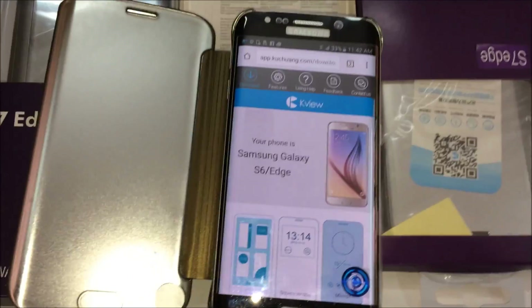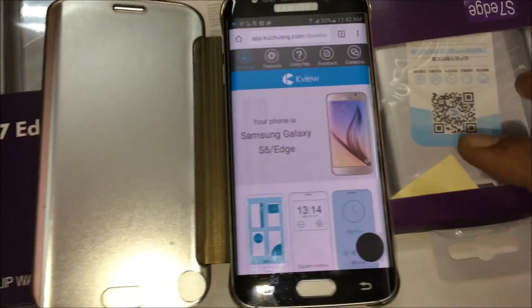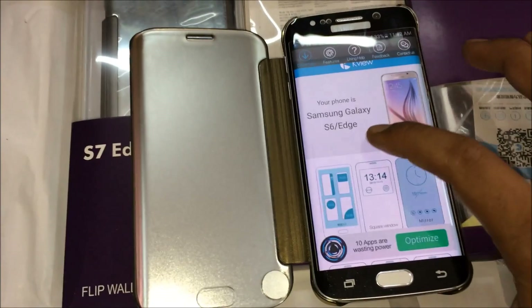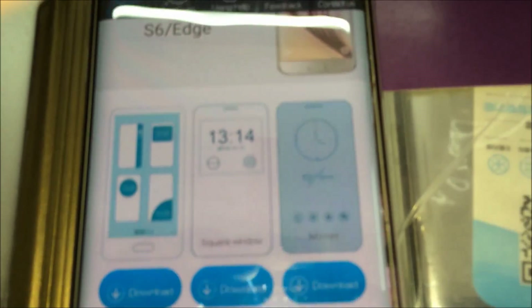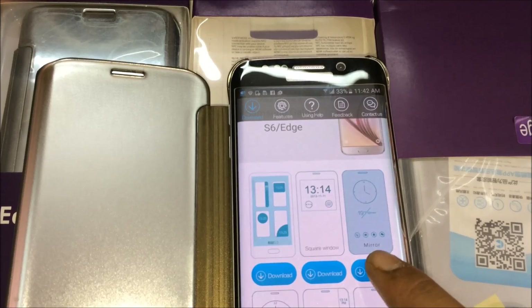Here we got an application — it detects the phone as well. After that we have to select the themes according to our need. Selecting the theme mirror, the third one, and pressing the download button.